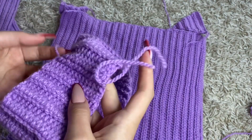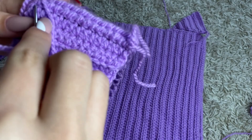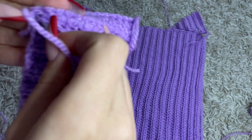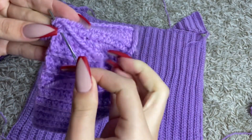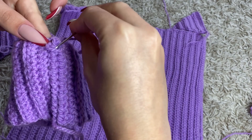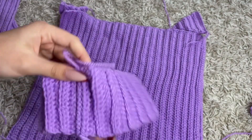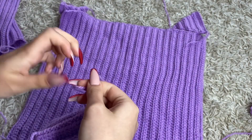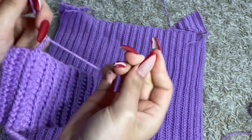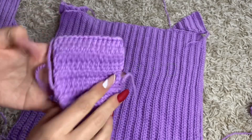Now that I've sewn it together I'm gonna make a knot — I'm gonna go into some chain loop and go through like three loops, pull through but not completely, go into the loop that's left, and make a knot like that. Now it's secured. If you want it to be extra secure you can make a knot with the yarn tail that's already on the turtleneck — now it's super secure. This is the wrong side, so when you wear it this side will be showing.